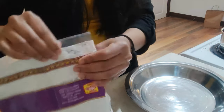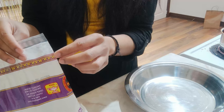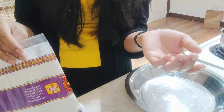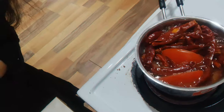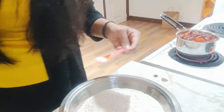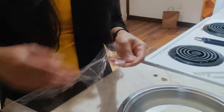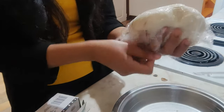While the chutney boils, I'll prepare the dough because it also needs time to rest. I'll knead it and then let it rest for 10 to 20 minutes so it gets set. For the dough, I'm taking lukewarm water and a pinch of salt. I'll keep the dough to rest for 20 minutes.